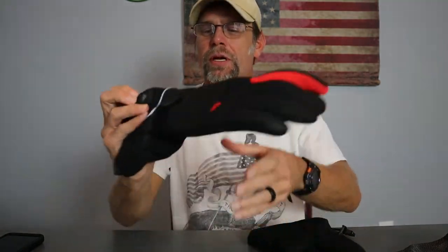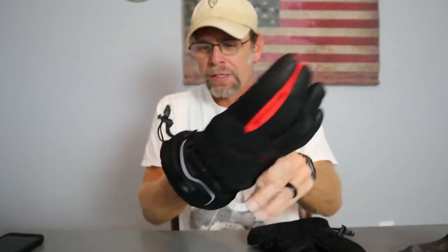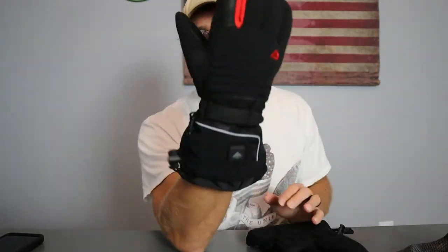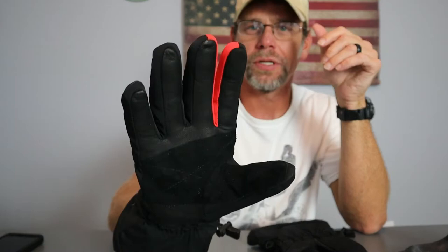You just put the battery back in, plug it in, zip it up, and you're good to go. Right here is your power button and the button to change heat settings. You get a lot of cuff coverage here, so if you're wearing a jacket — which you should be — it provides good coverage blocking wind and potentially rain or snow from getting into your jacket sleeves.